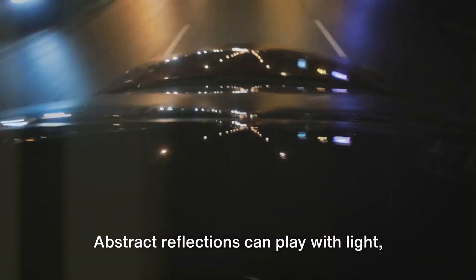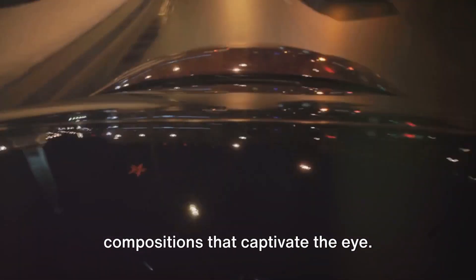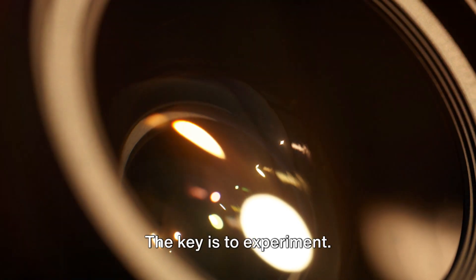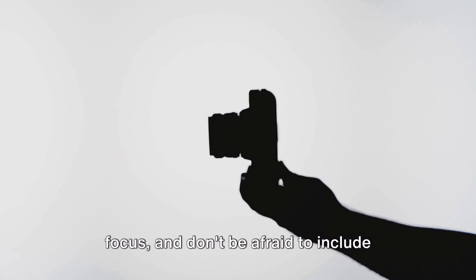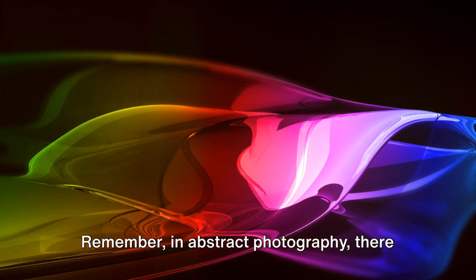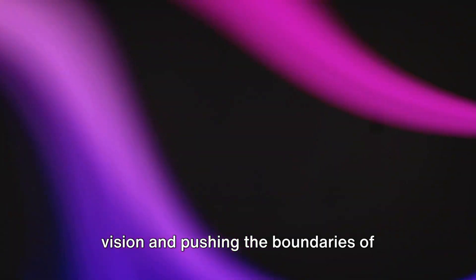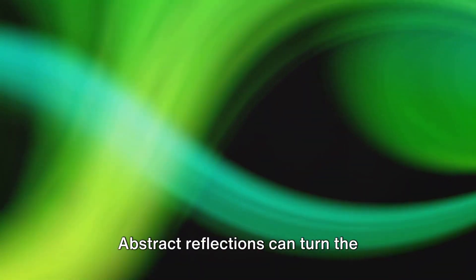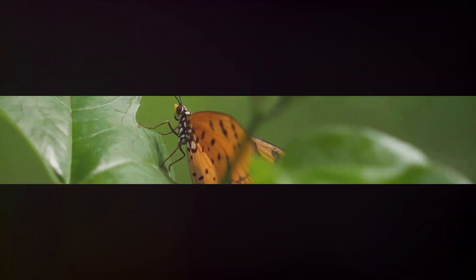Abstract reflections can play with light, distort forms, and create layered compositions that captivate the eye. The key is to experiment. Try different angles, play with the focus, and don't be afraid to include elements of the surrounding environment in your frame. Remember, in abstract photography there are no rules. It's all about expressing your unique vision and pushing the boundaries of what's possible. Abstract reflections can turn the ordinary into extraordinary.